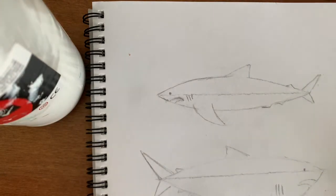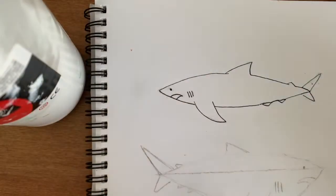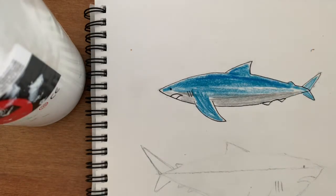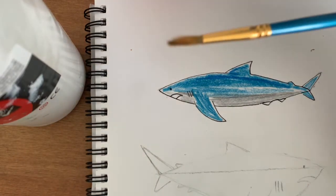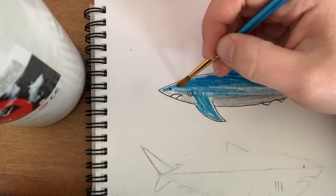I don't actually know if you're supposed to do the outline first or not, but I just do so then I can get rid of all the pencil markings before I start. Now with watercolors I'm going to use just a blue on top and then kind of go down to a light blue slash gray at the bottom. So all I'm going to do is just roughly color the top half in and the bottom half in. Now that I've covered that, I've got just a little paintbrush and some water — just don't have too much water on the paintbrush or else it kind of messes it up. I would recommend just starting at the top half of the shark.